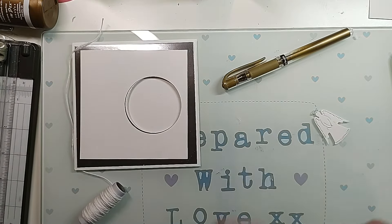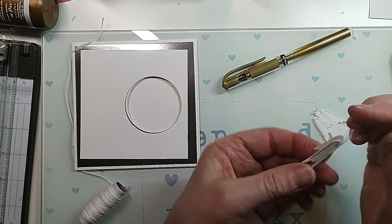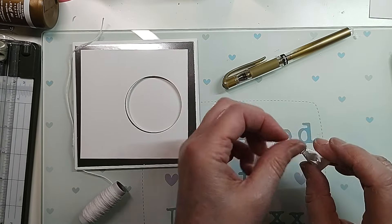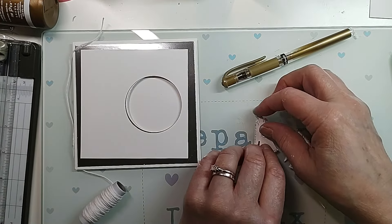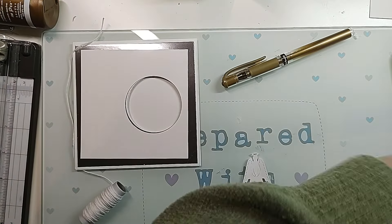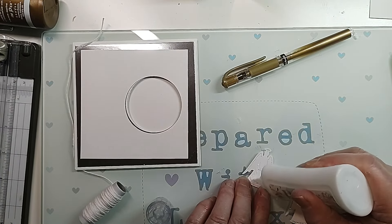My nails keep breaking. It's not that I need calcium or anything - I'm on calcium because I don't have dairy in my diet, so I don't understand. So I'm going to actually attach her from the halo. I'm just going to attach her with the normal glue that I would use normally.